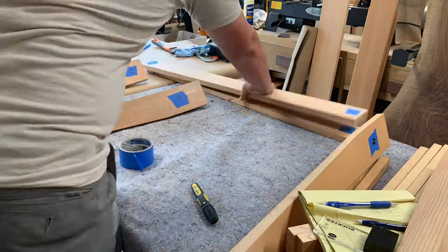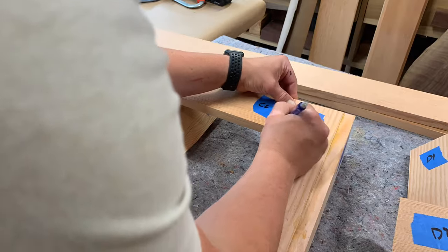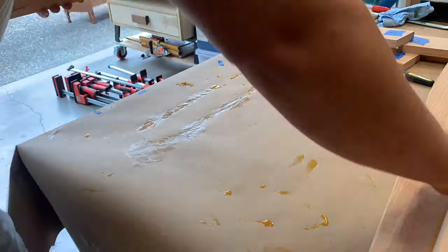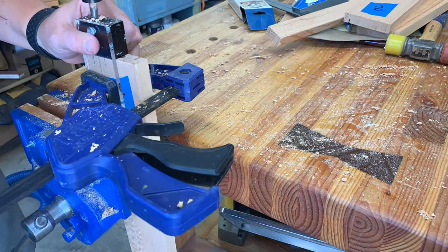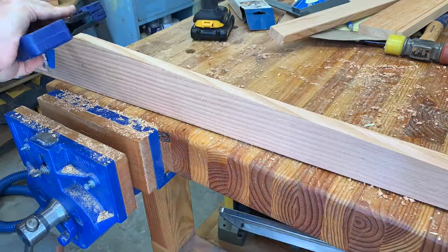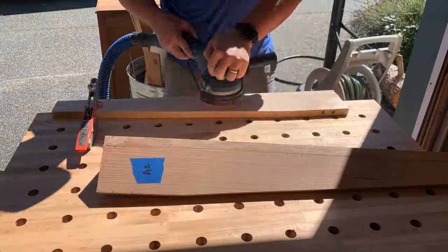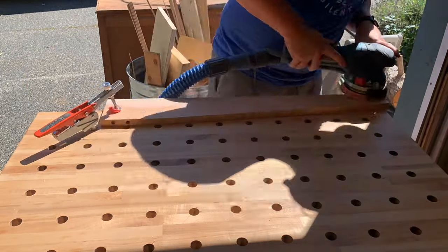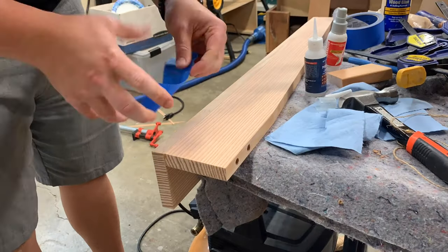Go ahead and mark off which one goes to which side just to get the aesthetic you want so the grain pattern flows how you want. Then like before, once you match them up just get that pencil line to draw for your dowels. Mark it and then you're good to go, and then some more drilling. Using the clamp here - these quick clamps work great, still using the vise a bit. You're just lining up that pencil line with the lines on the dowel jig. These dowels really help with alignment - they do add some strength, but they're probably most helpful for just aligning things on the glue-up. Make sure you sand these legs before you do the glue-up - it's just going to be a little trickier to sand after assembly.